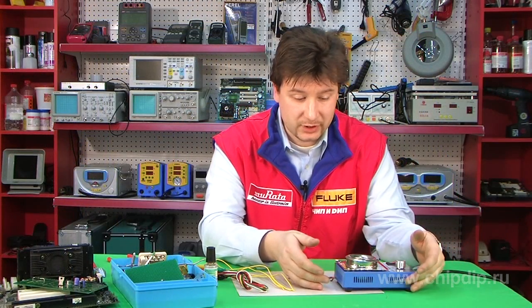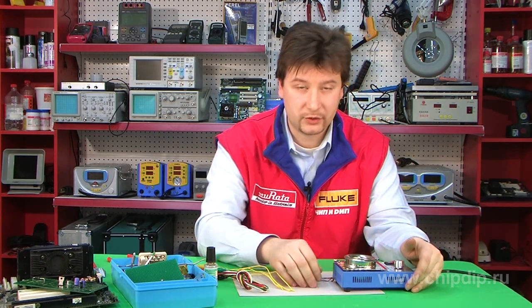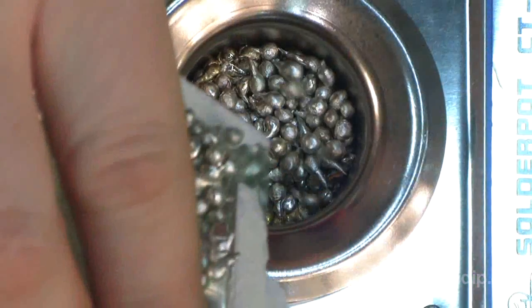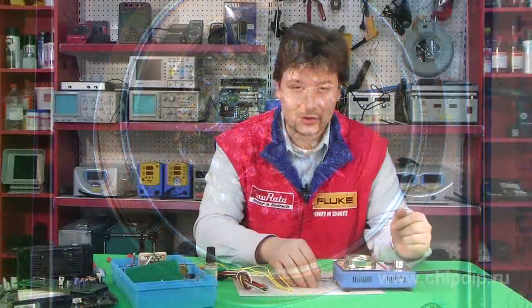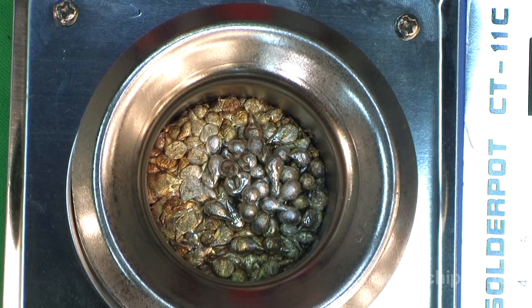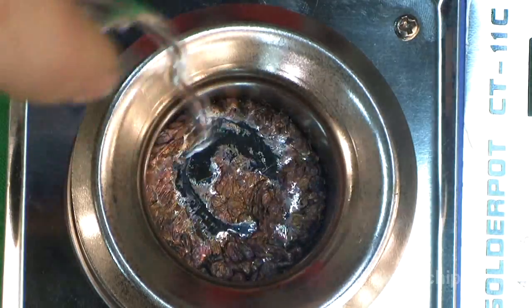Before we use the bath, we need to remove any solder left from the previous time. Now we put granulated solder or even relatively thick rods, say with a diameter of 80 mm, inside the bath and wait until it heats up. After this is done, the bath will contain melted solder.